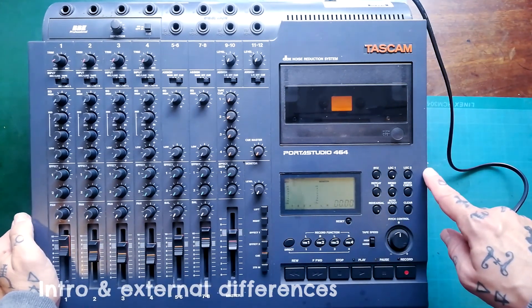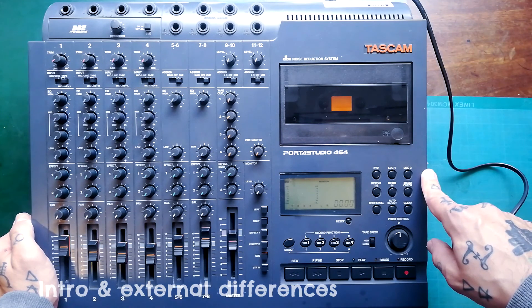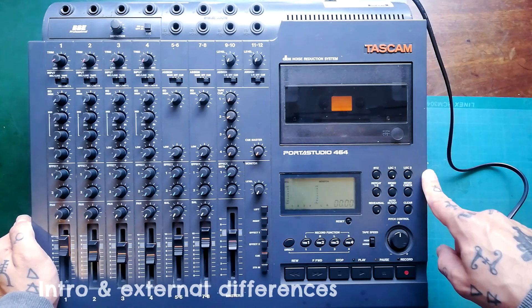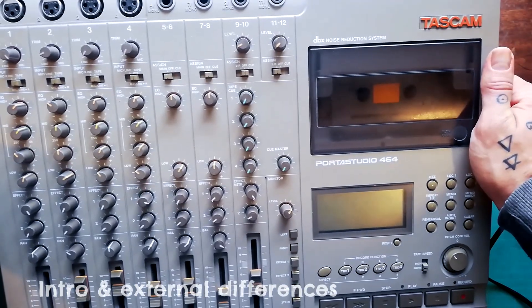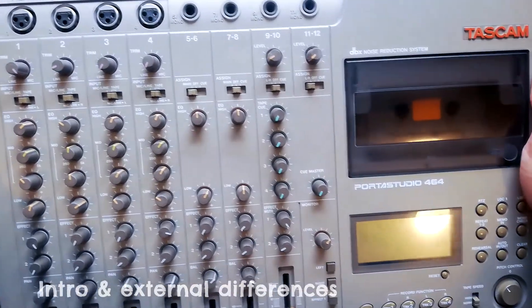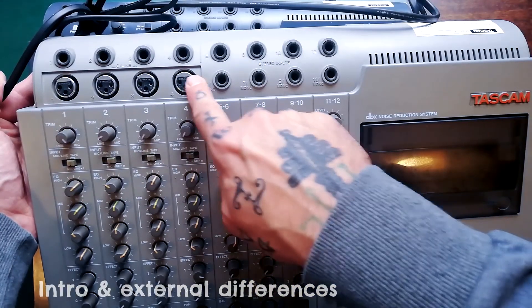If we examine the schematic of the 464, we can see that there were two release versions: one for the European, British, and American markets, which looks like this and is something we're familiar with on this channel — I've already done quite a few videos on it. It had four XLR inputs.